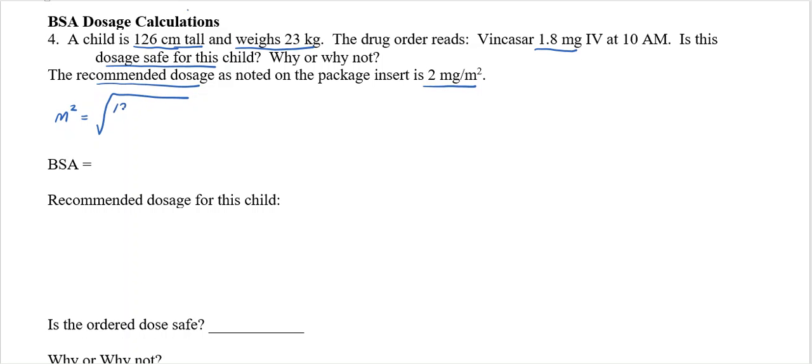So 126 times 23, divided by 3600, because that's what the metric BSA formula uses. When I do 126 times 23 and divide that answer by 3600, I get the square root of 0.805. Taking it out to three decimal places, and when I take the square root of that, that gives me 0.897.